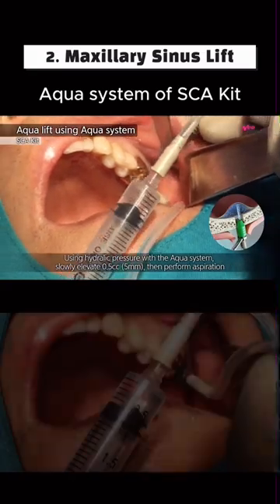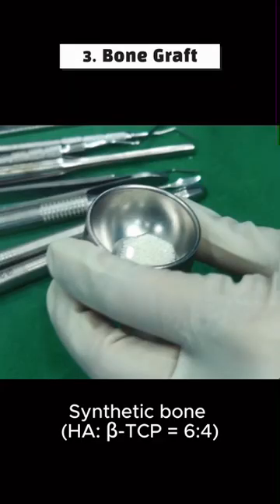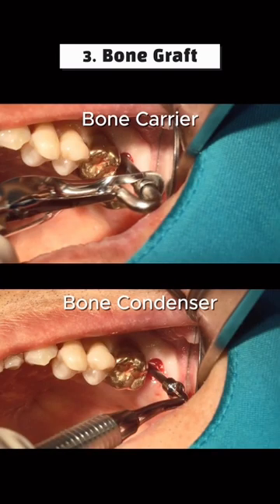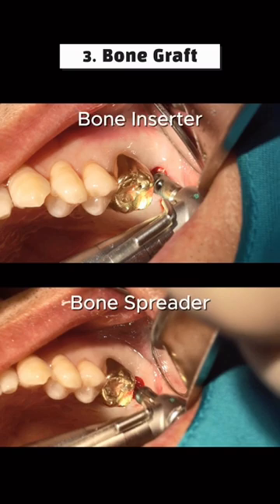AquaSystem lifted the membrane with 0.1cc per millimeter. The graft was hydrated using a synthetic bone mix, then loaded into the sinus and elevated with a condenser.